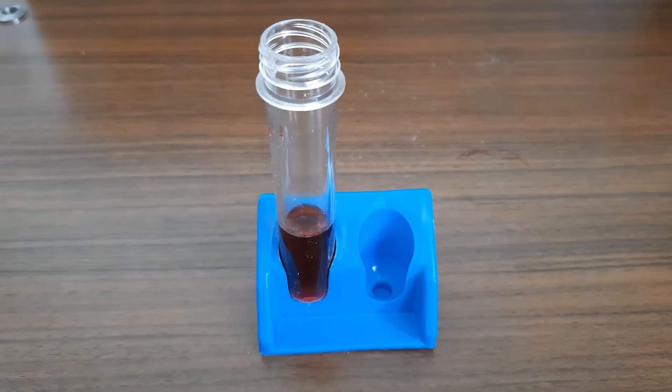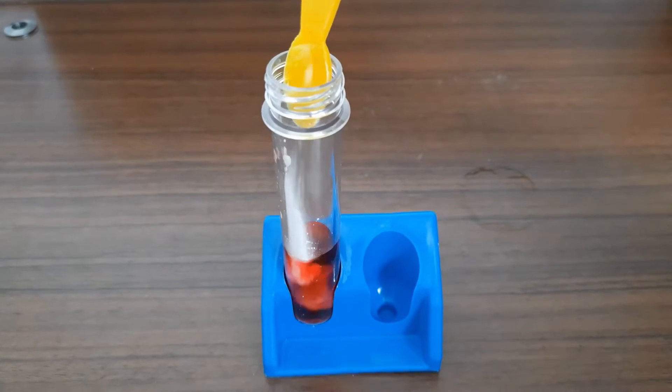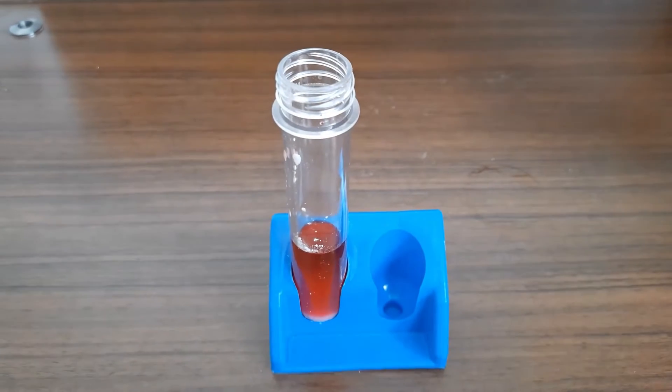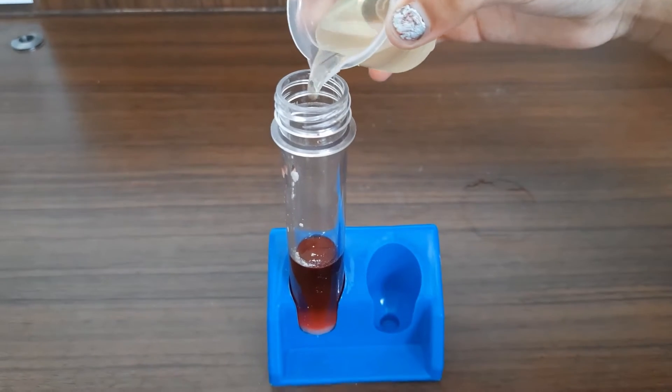I mixed it properly and now we are going to add a scoop of baking soda in it. Then we are going to add 20 ml of oil.